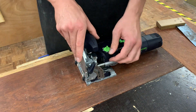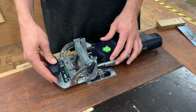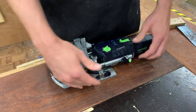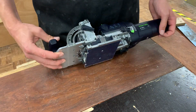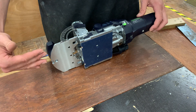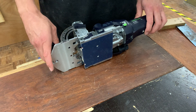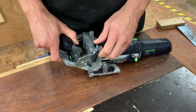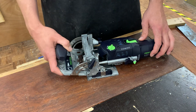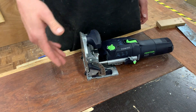This changes the angle of the fence. Now this is important because even though we're going to be using it at that 90-degree flat cut straight in for these projects, the fact that it has the options to do different angled cuts is extremely important and it's one of the things that makes the domino so great — we've got those options with ease.